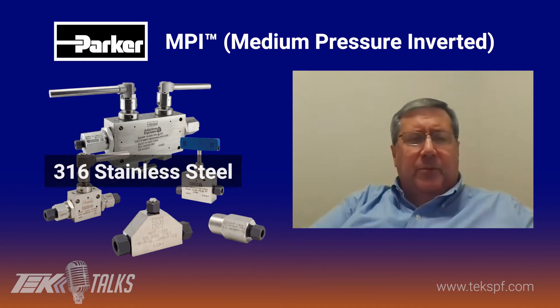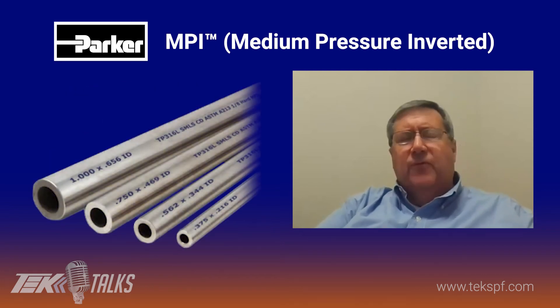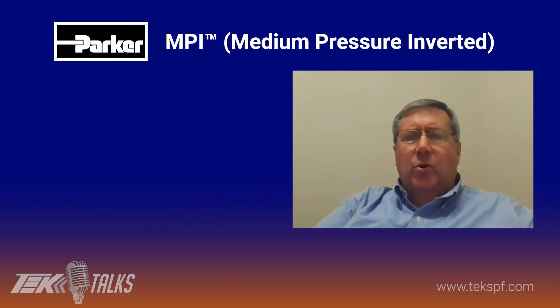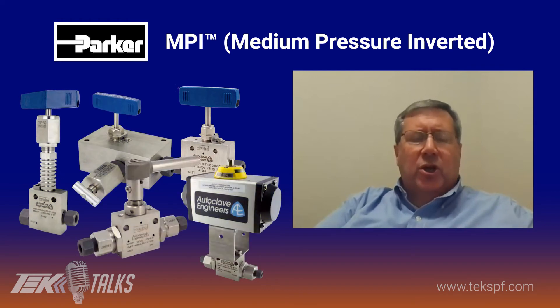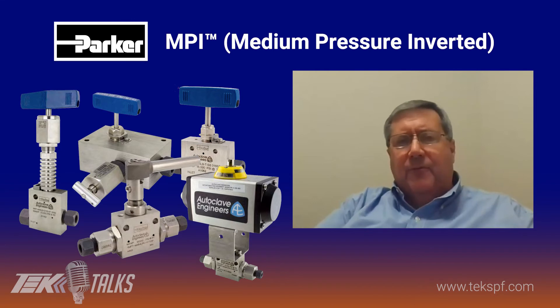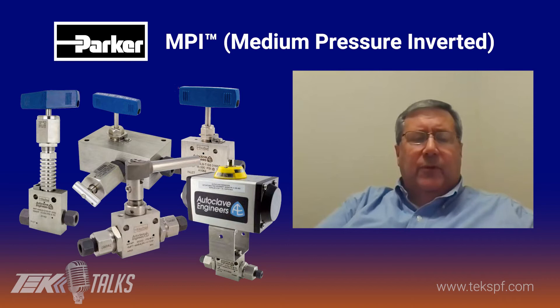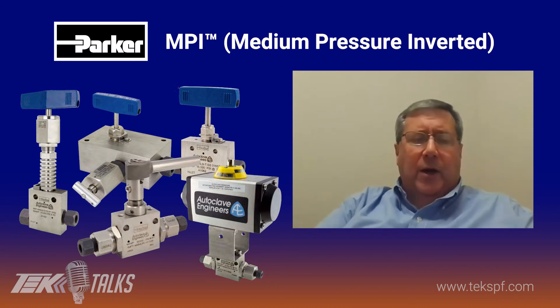The standard product is made out of 316 stainless steel. We use tubing sizes from quarter inch up to one inch. We do a full complement of valves — ball valves, needle valves, check valves, relief valves — and also different types of manifolds and double block and bleed systems. So really, we have everything a customer requires for a system up to 15,000 PSI with the valves and fittings that he may want.